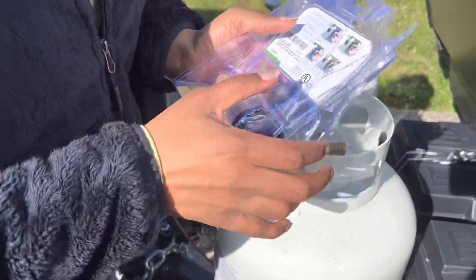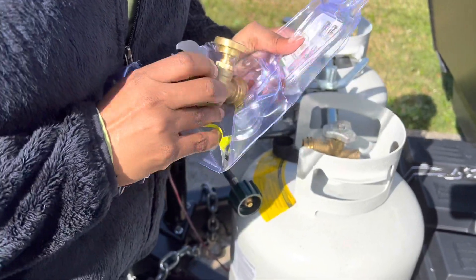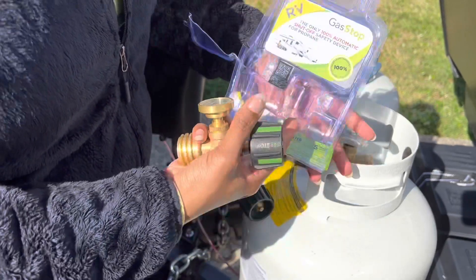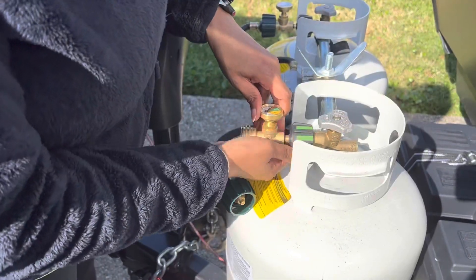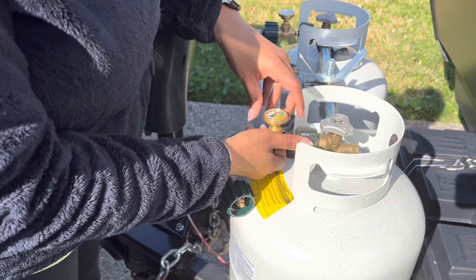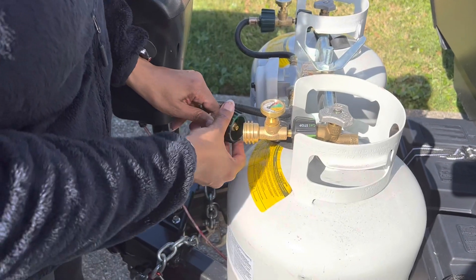Put it down here. Get your situation — hopefully yours is not as destroyed as mine. Get it out of here, and you're just going to screw it in. And then you'll screw this to the outside.